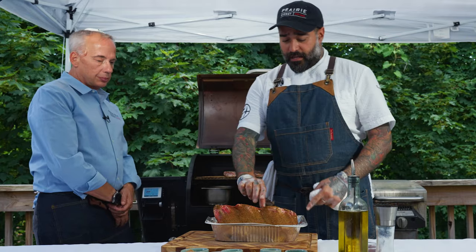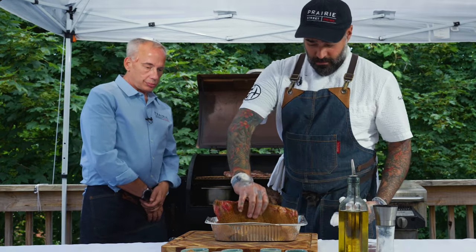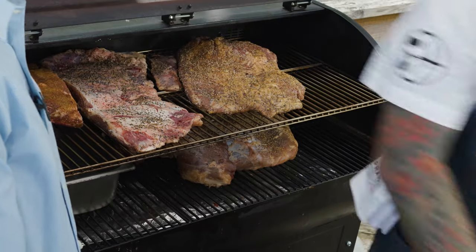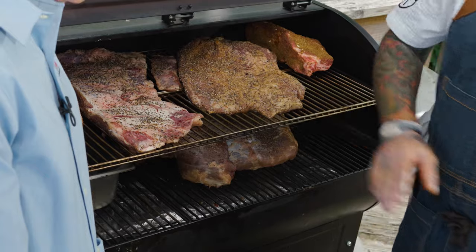For placement, I'm going to put one short rib on each side of the smoker — one here, one here — and then close it up.